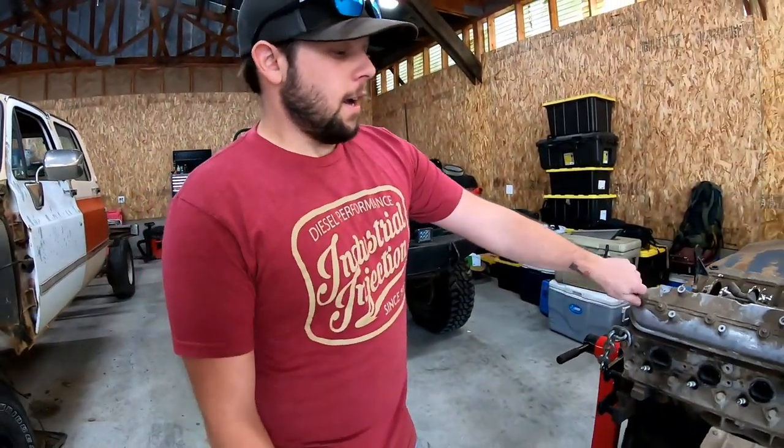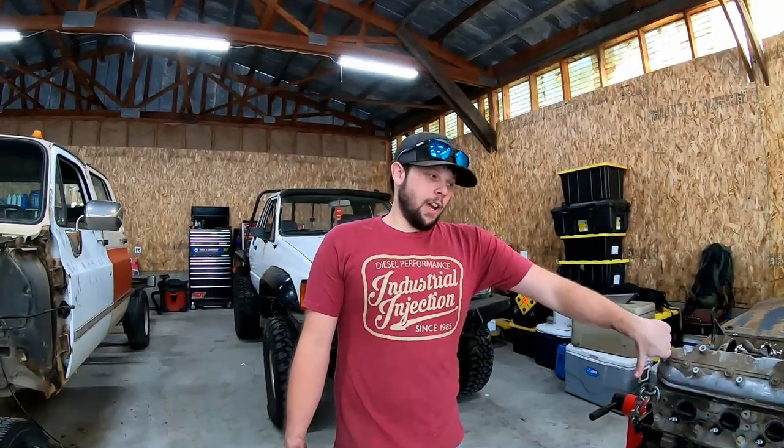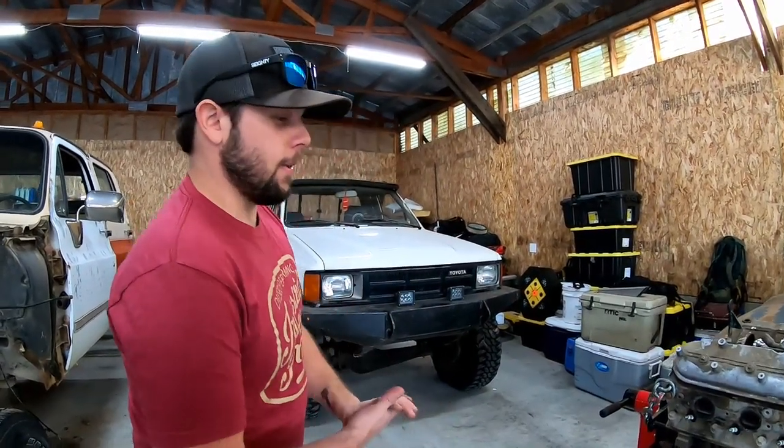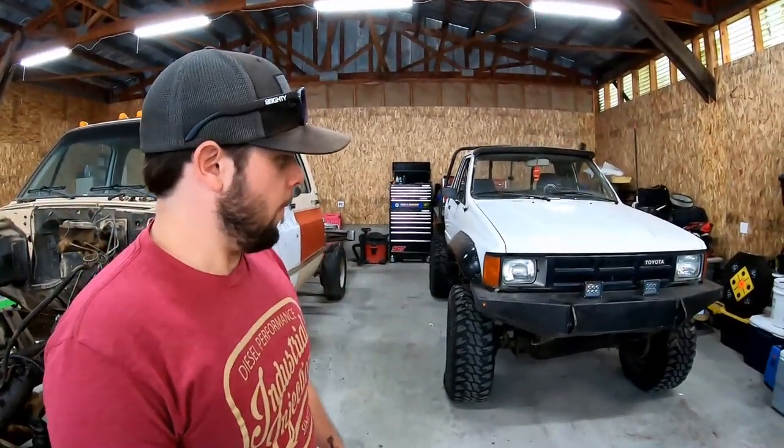And then what's the other one you got? I also have a 2000 Bravada, which is an Oldsmobile — kind of a Blazer type thing with a 4.3 in there. I have the whole vehicle, which makes it kind of nice because I'll have a harness and everything to use to swap it in. The nice part about having the Bravada is it's a running and driving vehicle, so for the swap we have everything we need to tear it out and put it in the Toyota.